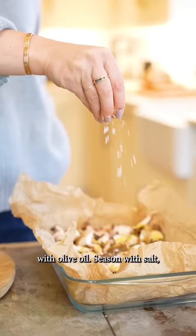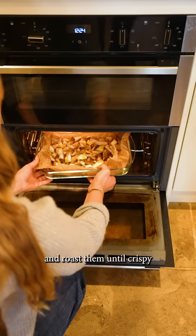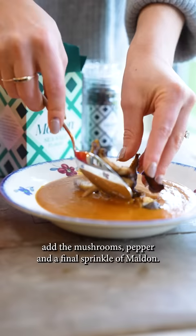Place the mushrooms on a lined baking tray with olive oil, season with salt and roast them until crispy. To serve, spoon the soup into bowls, add the mushrooms, pepper and a final sprinkle of Maldon.